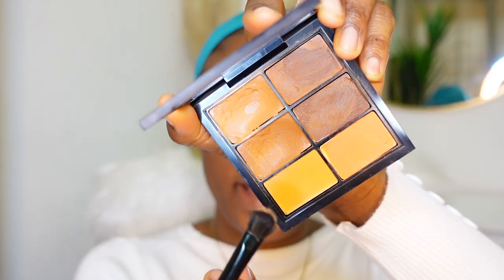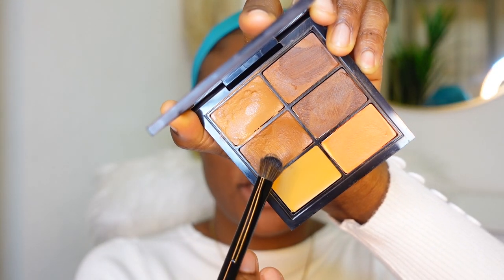I'm gonna go ahead and clean my brows up with this shade - this is NC50. I'm gonna use that to just clean up the top of my brows because it's closer to my skin tone.